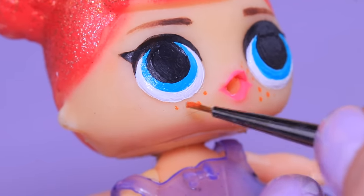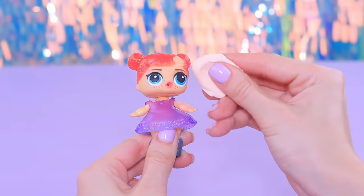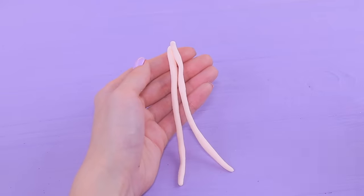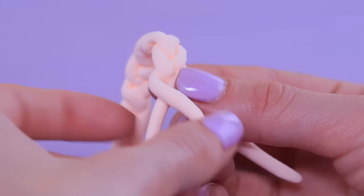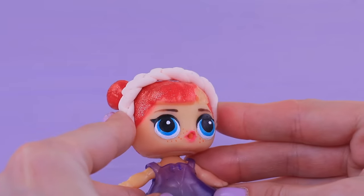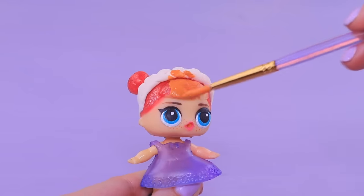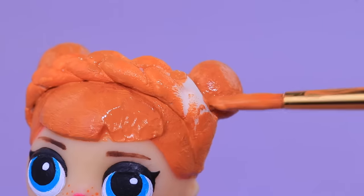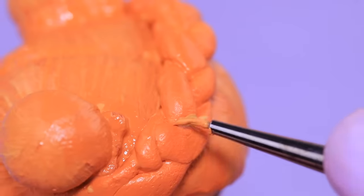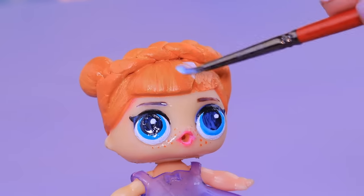Freckles really made us laugh! Make a braid out of light clay and tightly wrap it around the head. Color the hair with orange acrylic paint and add some lighter strands. Coat the makeup and the hair with acrylic polish.